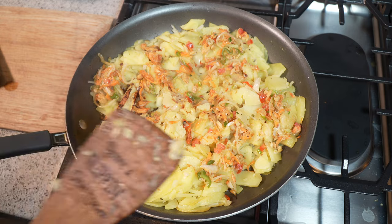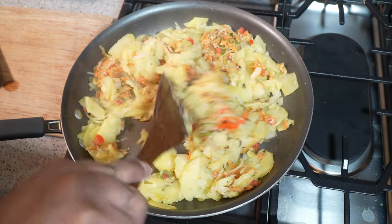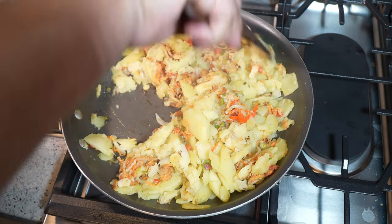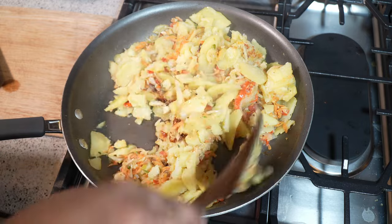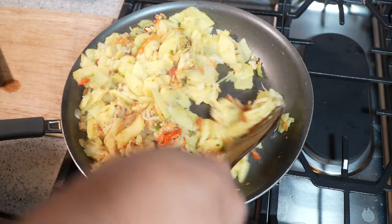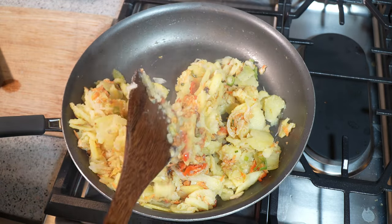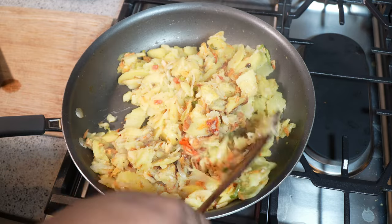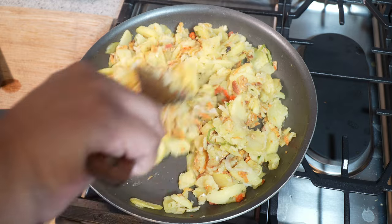Five minutes later — I'm just going to flip that now and incorporate all of that saltfish bull jaw into the fry aloo. The smell in this kitchen is just incredible. I keep saying salted cod but this one was done with pollock. The recipe is available at caribbeanpot.com and youtube.com/caribbeanpot.